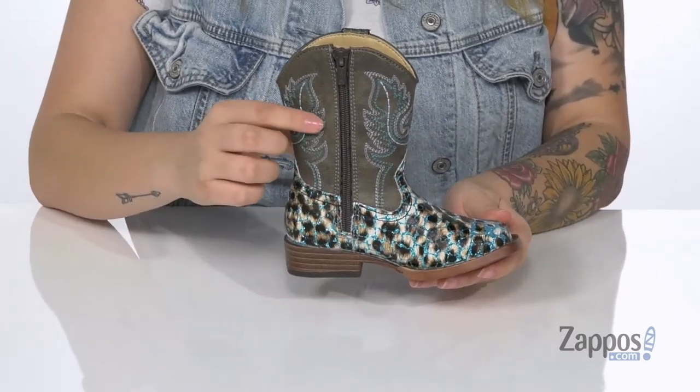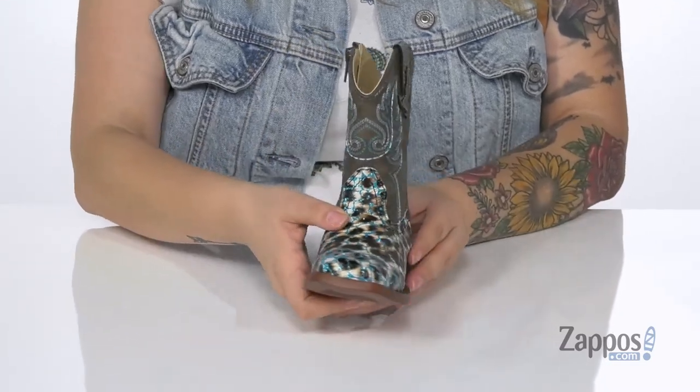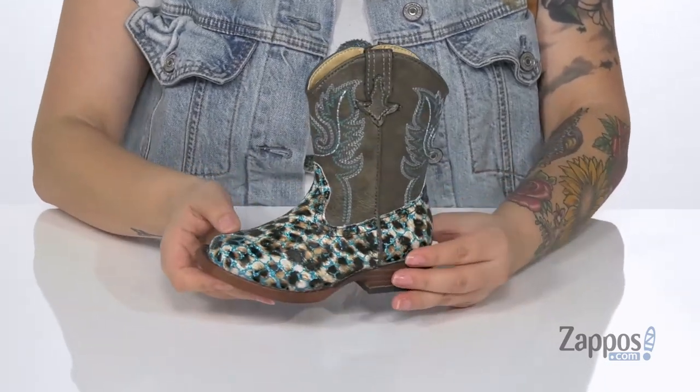On this side of the boot, you are going to find a fully functioning zipper so the kids can put these on all by themselves. And let's not forget this fun colorful stitching that goes up the shaft of the boot.